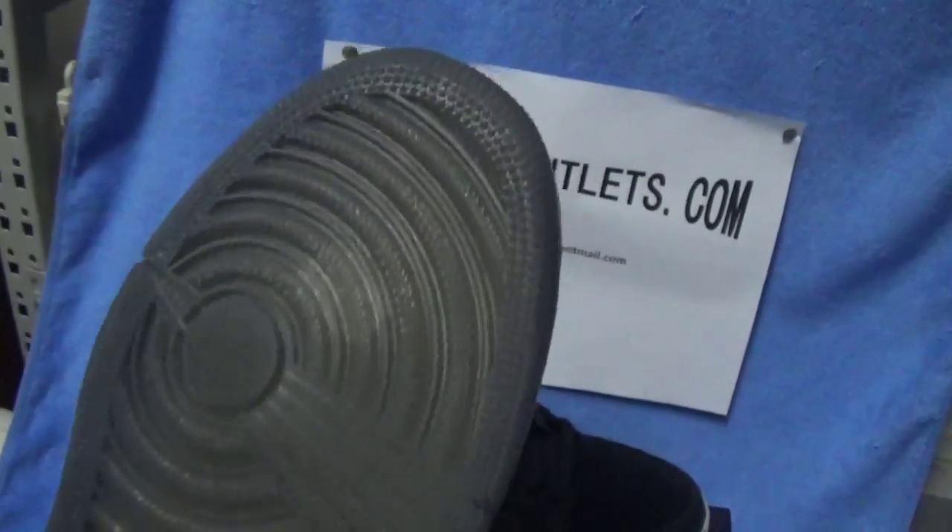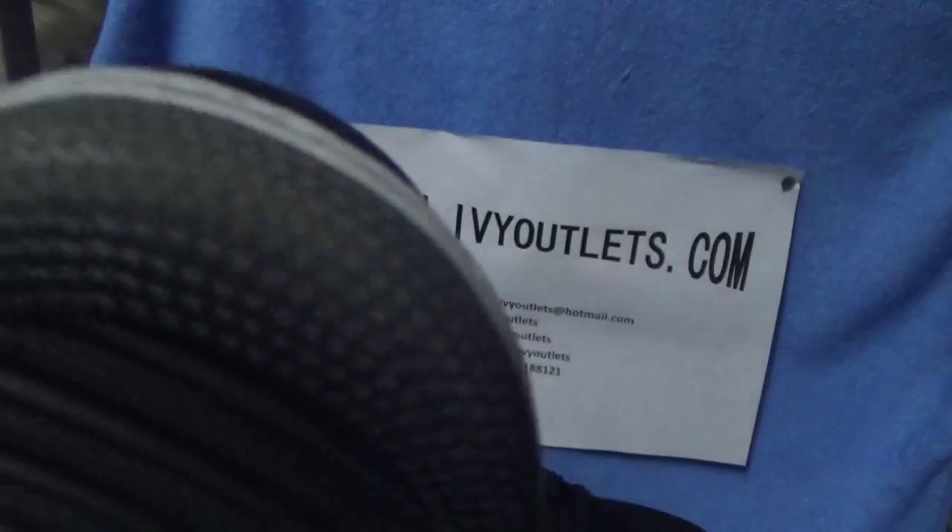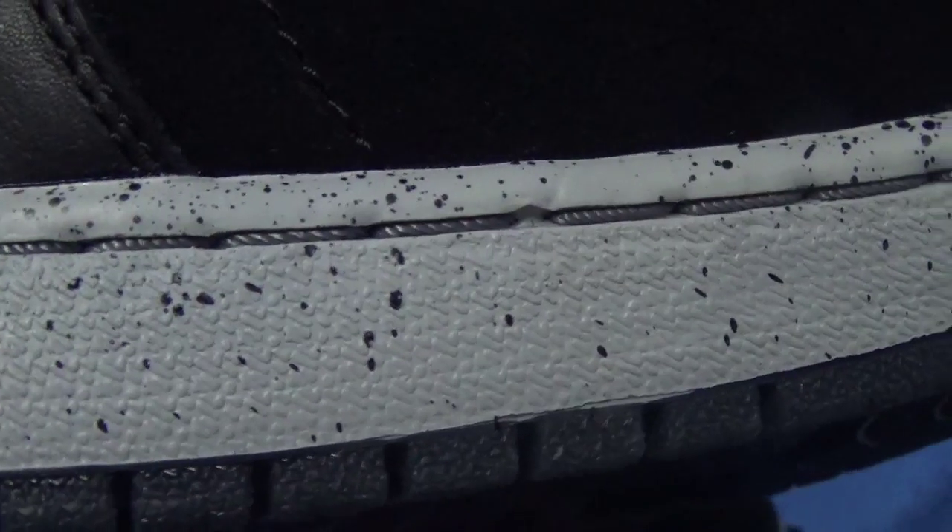As we can see, this part is Nike. And then this part is also nice in style. The stitching, as we can see, is clear. And there is some black spot on the sole.